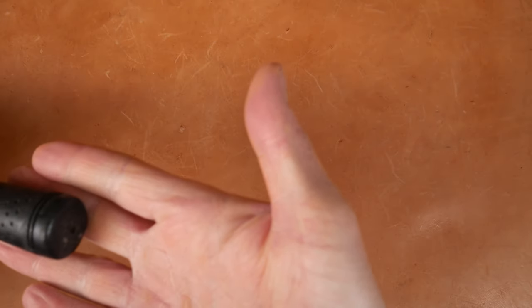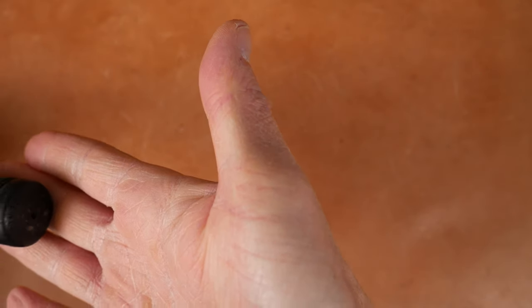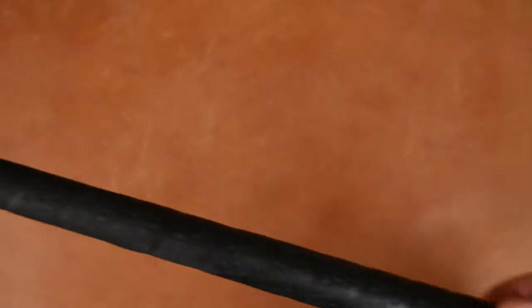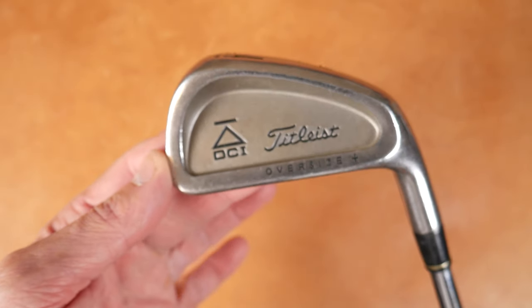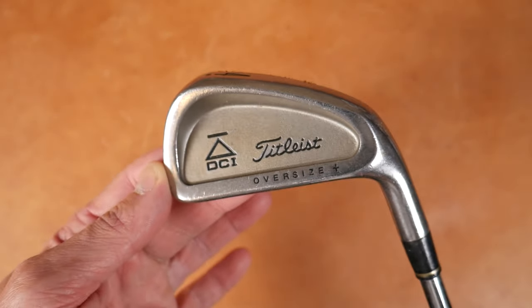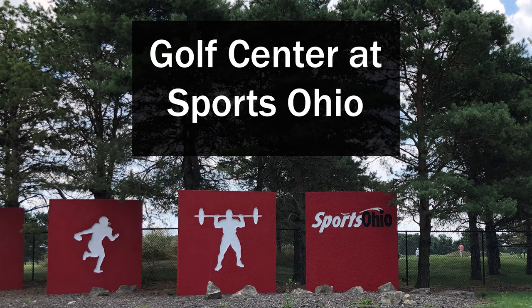Looking right here it says made in the USA, Golf Pride. Not sure if any of that's going to show up. So we have what looks like a very predictable, plain Titleist DCI Oversized iron. I hit this on the range — let's go have a look at that footage.